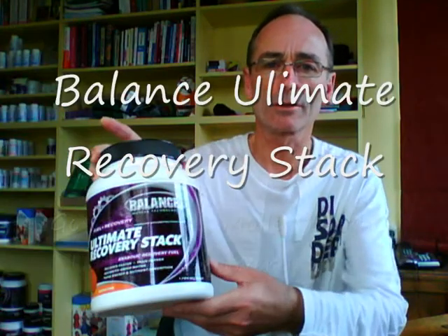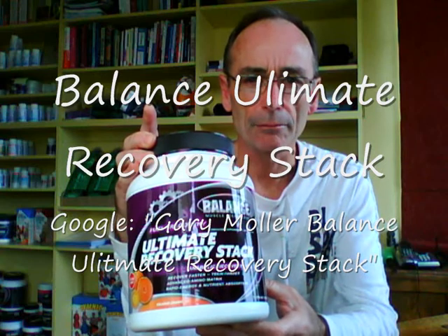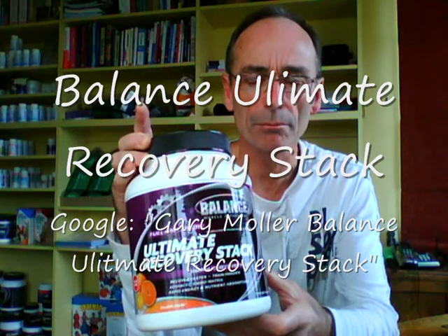That'll get it for you if you just do a Google search for that. The alternative, particularly if you're on the road and you don't have access to all the ingredients that go into the super smoothie, is a new product out by Balance — it's called the Balance Recovery Stack. Here it is. It comes in a big container and contains everything you'll find in my super smoothie recipe, plus more.